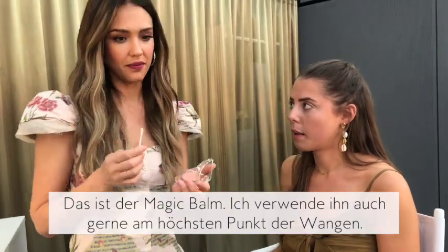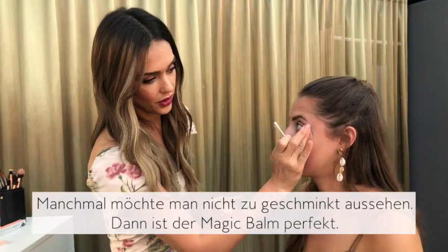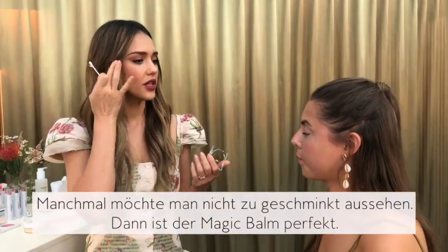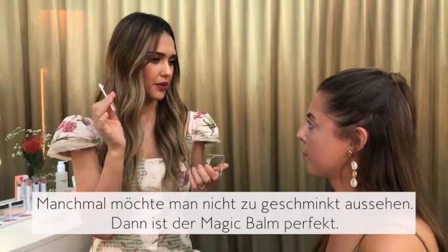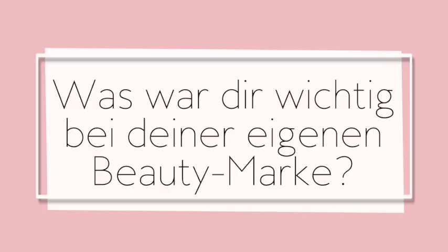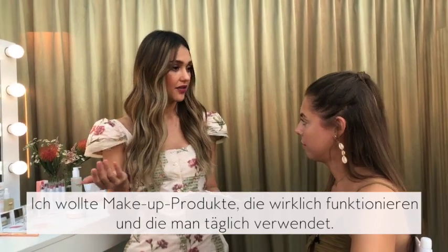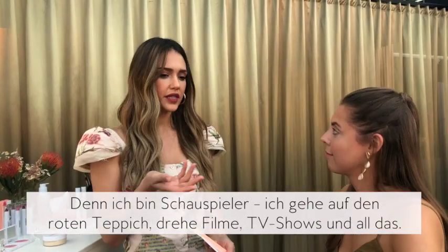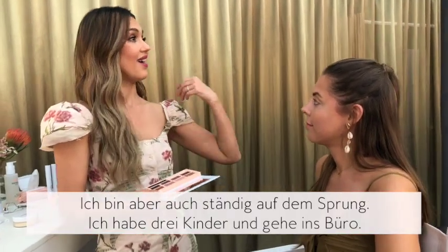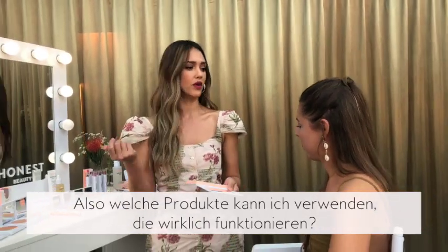This is called magic balm, and I also like to put this at the high points of my cheeks. Sometimes when you put on makeup and it looks like you're wearing makeup but you don't want to look like you're wearing makeup, you want to disguise it — this is a great way to disguise it. I'm making products that actually work like normal products, because I'm an actress with red carpet, movies and TV shows, but also I'm a person on the go with three kids who goes to the office. This palette can take you day to night.